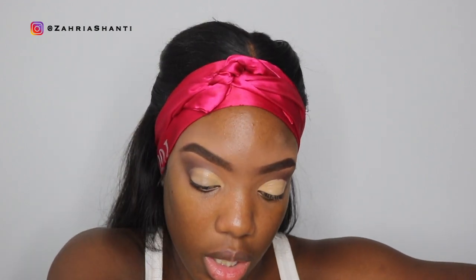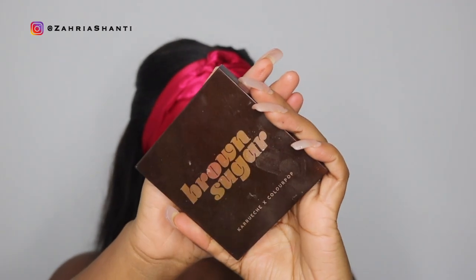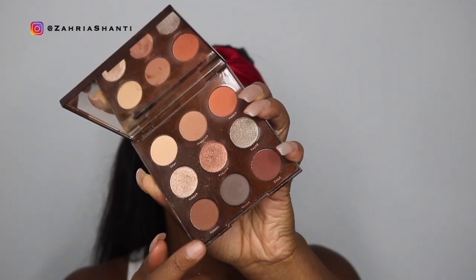Moving on — I'm gonna use the Brown Sugar palette from ColourPop. The color I'm using is called Sorel. I'm gonna dip into that color and put it in my outer crease and kind of just blend it in there.